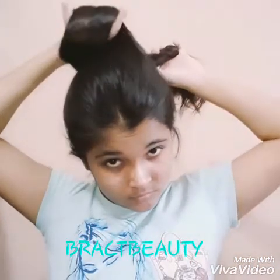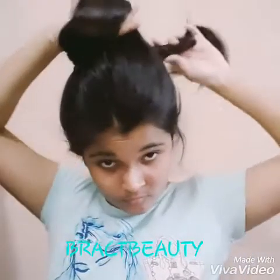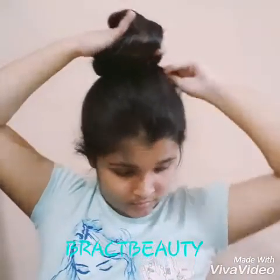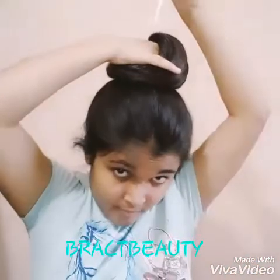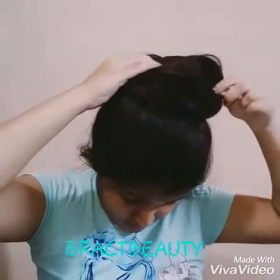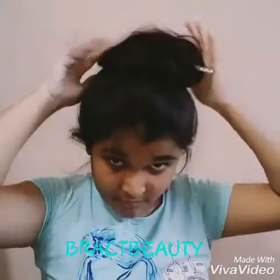Now open the hand that is holding your bun and wrap the rest of the ponytail around the base, tucking in whatever part of the ponytail is left behind. Now take your hair stick, put it in from where your hand goes in, pass it across your scalp, and bring it out from the other side.